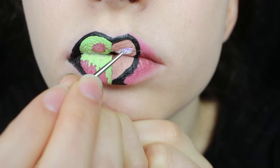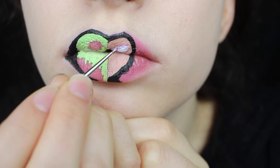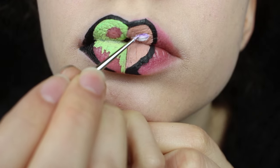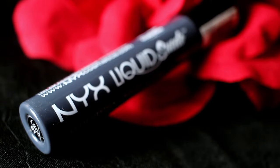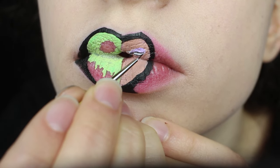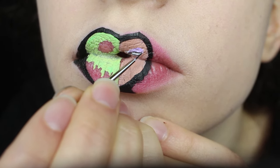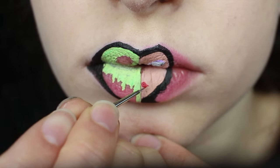Here I'm using the NYX white liquid eyeliner to paint on the shape of her eye. Using white as a background color helps make other colors really pop. Using my NYX liquid suede lipstick in Stone Fox, I started sketching out her eye shape and makeup. I used gray because it isn't as harsh as black, and that'll help make her eye look more shaded later on when I do add black on top of it.